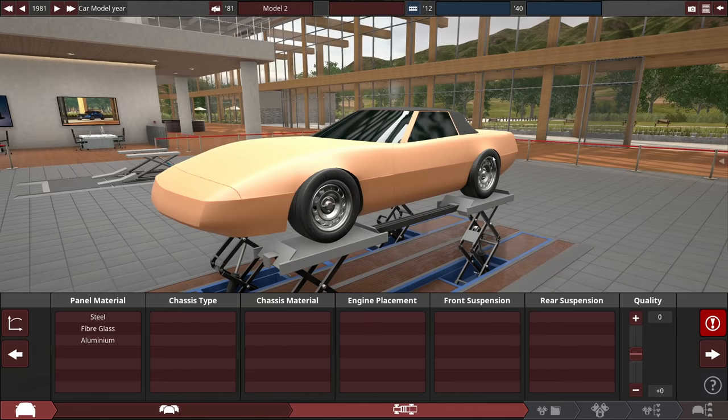Before you comment 'Corvettes didn't have double wishbones,' remember what I just said. Hold it in your mind for the duration of this video please.